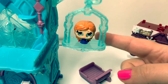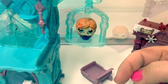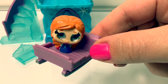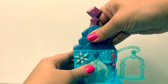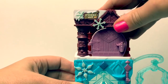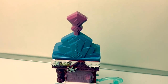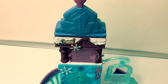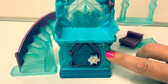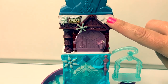Princess Anna can swing! Princess Anna can go on a sleigh ride! Now let's see how we can mix and match the frozen ice castle! Now this frozen ice castle is super tall! There's one level, two levels, and three levels!